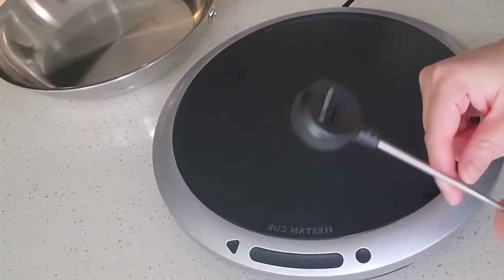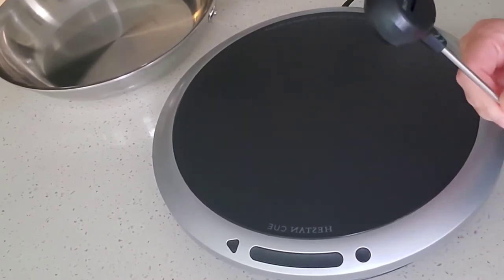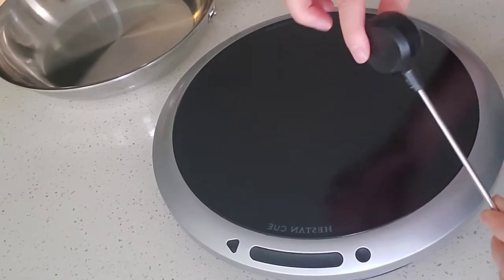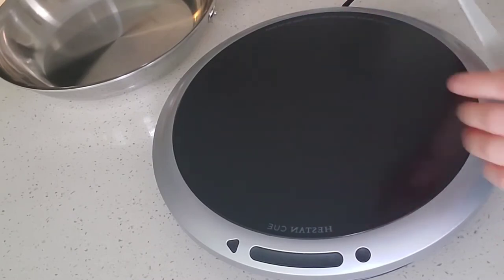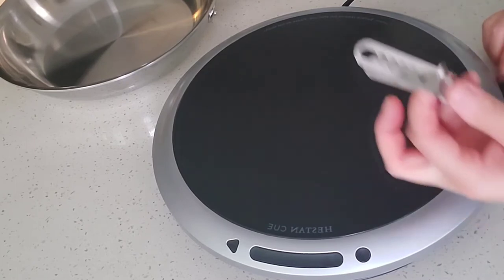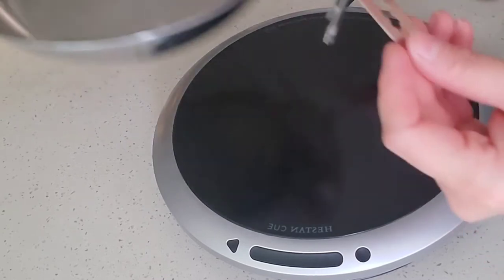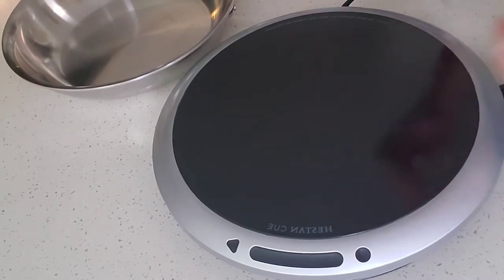This one also has a battery inside. This is the Heston Q smart probe, great for temperatures if you're cooking candy or meat. Again, it's just used for Heston Q pans and pots. The system comes with a little bracket, and how you use that is you clip it on to your cookware and it stays up.